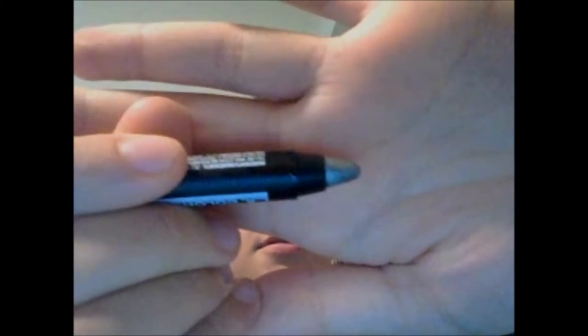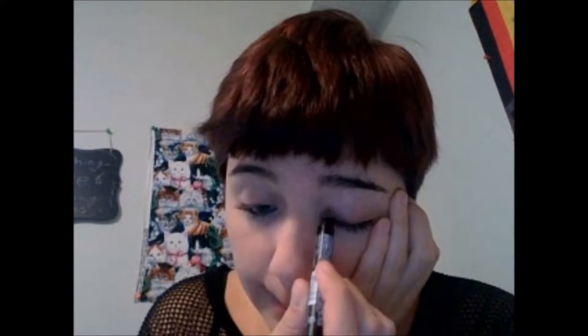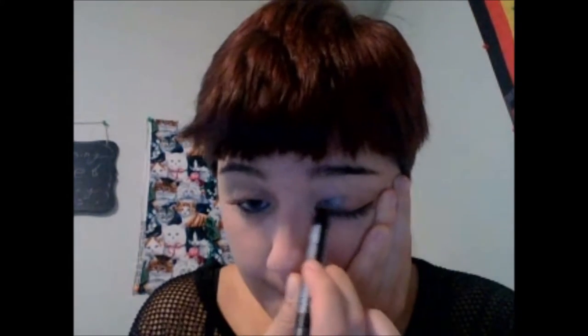So now that I have my eyeliner on, I am going to be taking the Silver LA Colors Jumbo Eye Pencil and applying it to the inner corner of my eyelid. I am first applying it along the top lash line about halfway across my eyelid, then I am going to pull it into a V-shape, just following the contour of my eye and blend it in the middle.